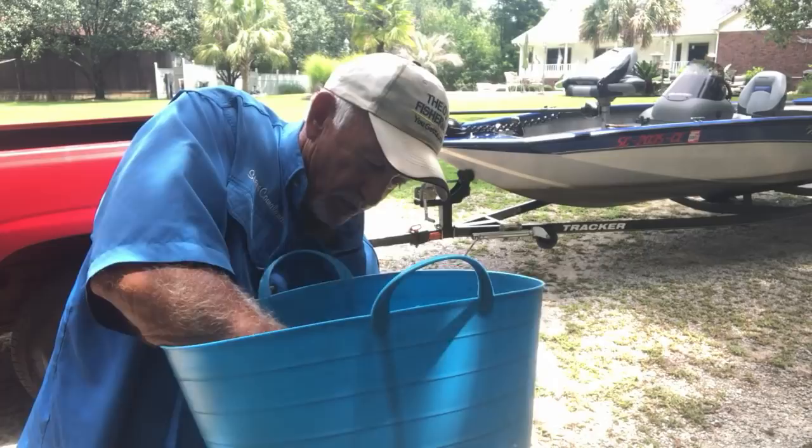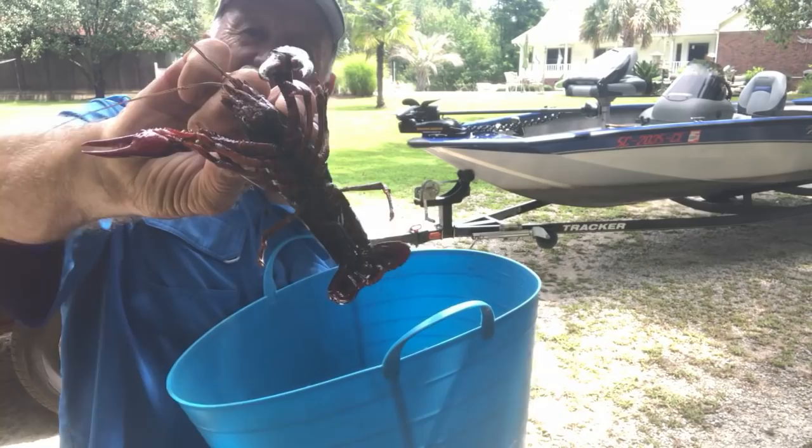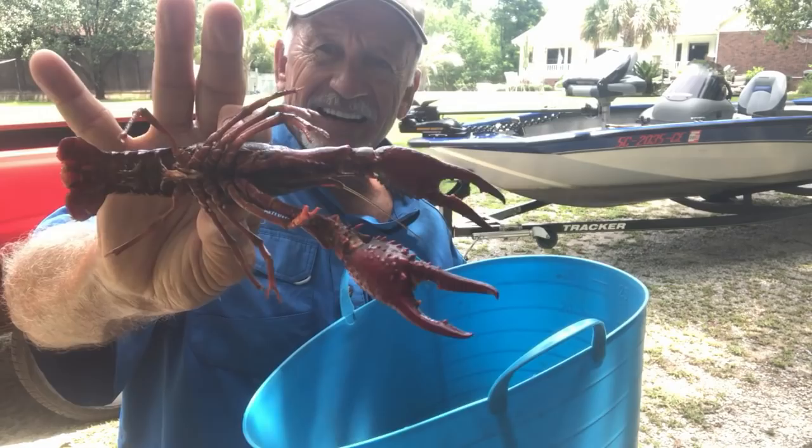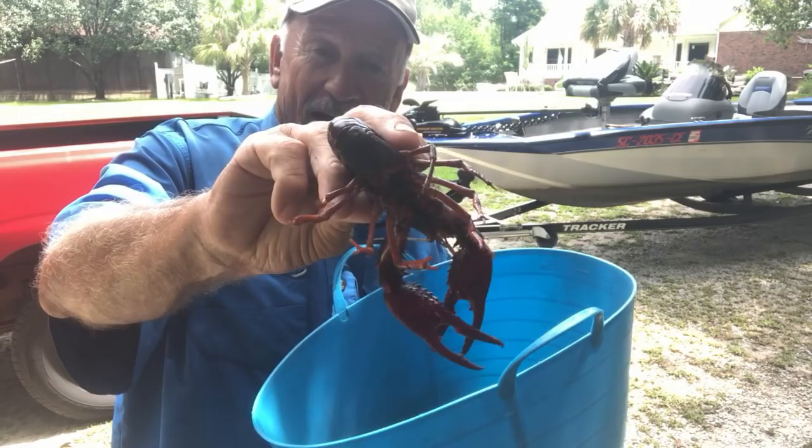Here's your crawfish — I'm gonna show you some of them. Some of them are huge, really big. Look at here — what a crawfish! He's still alive. I had them on some ice so they're cold and dormant. Here's one that's waking up — look at the pinchers on that joker!